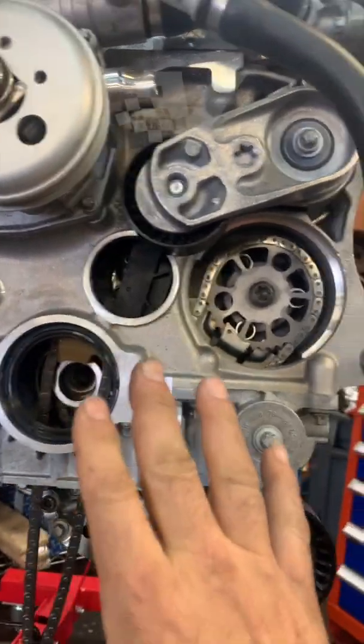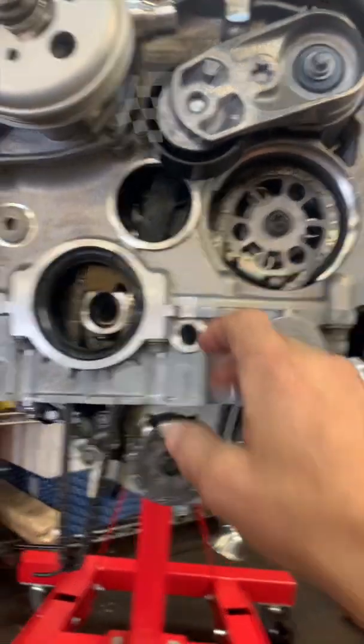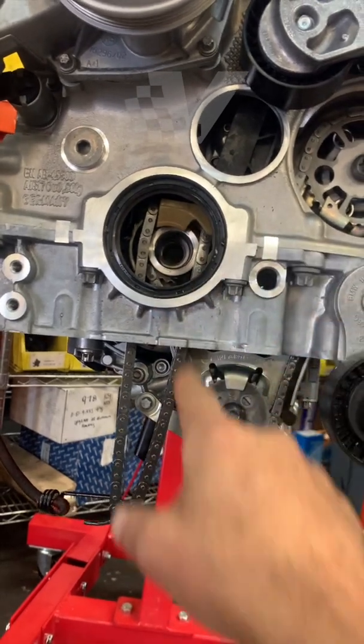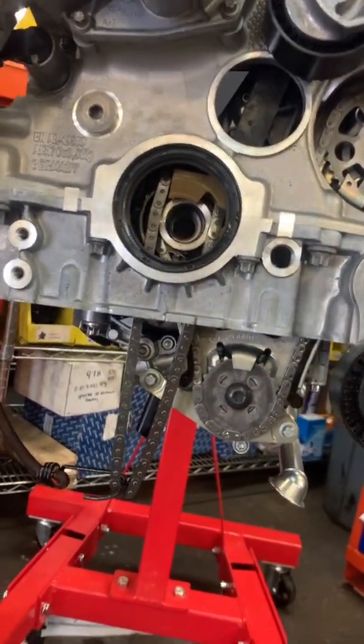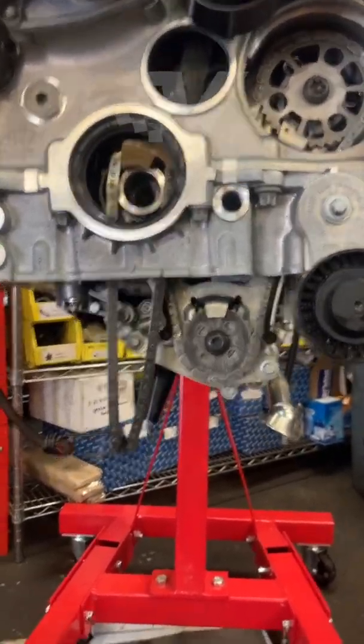To access the oil pump, we have to remove a plastic cover here and another plastic cover here, so we can remove the fuel pump sprocket which is driven, and the oil pump — they both run together.